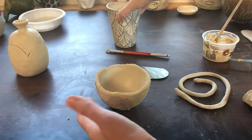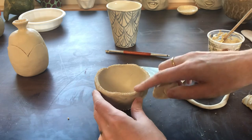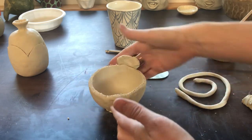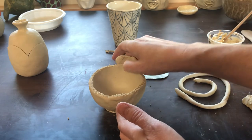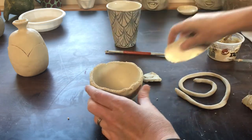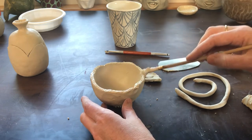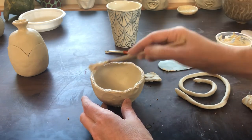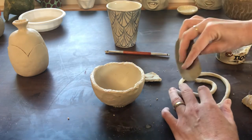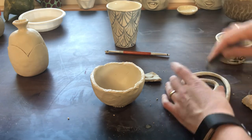The other thing I want to show in this video is adding some height. I had shown how to add height using the pinch method, but this piece has gotten kind of dry, so I'm not going to be able to squish clay on here — it just comes off. What I've done is scored up that edge, and I'm going to add a little slip. Slip should be added onto the drier side. Then I'm going to score up this coil I rolled out.